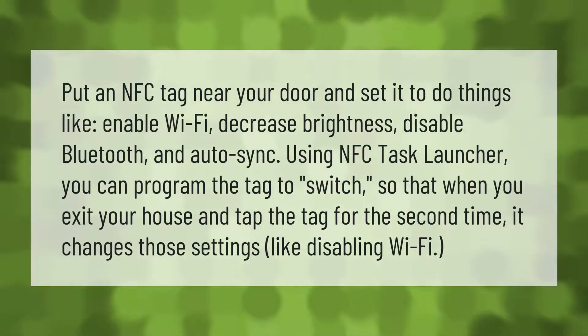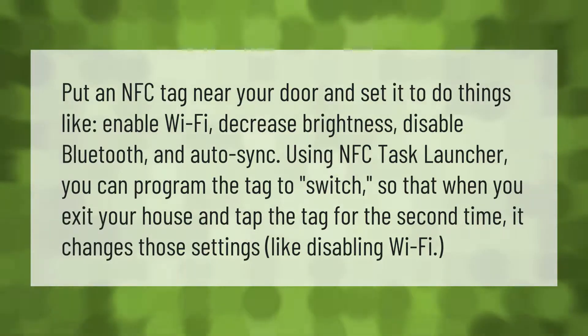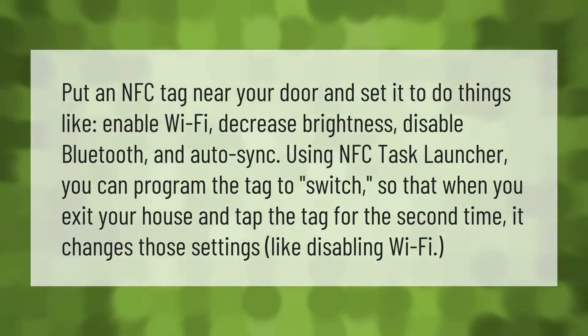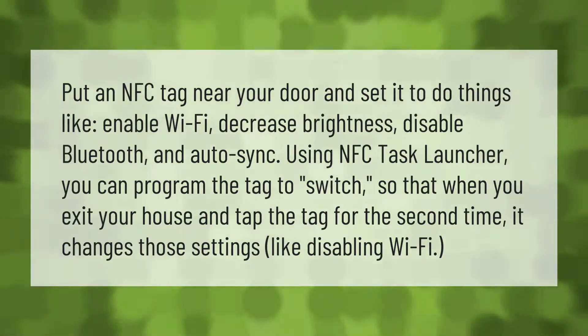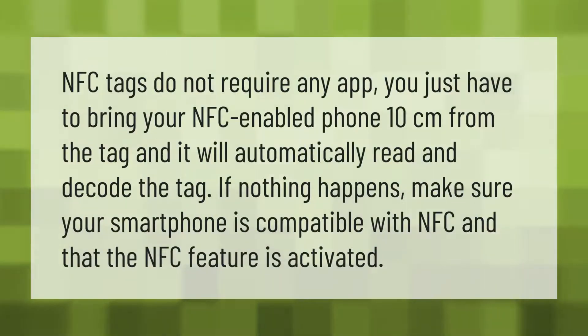Put an NFC tag near your door and set it to do things like enable Wi-Fi, decrease brightness, disable Bluetooth, and auto sync. Using NFC Task Launcher, you can program the tag to switch so that when you exit your house and tap the tag a second time, it changes those settings, like disabling Wi-Fi.